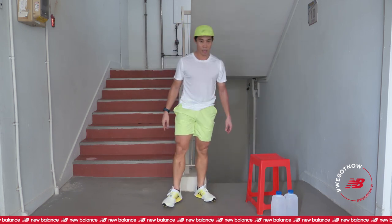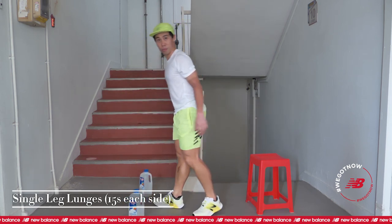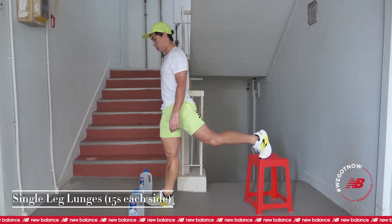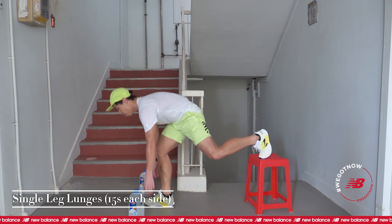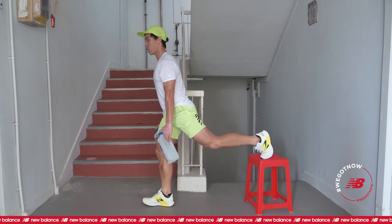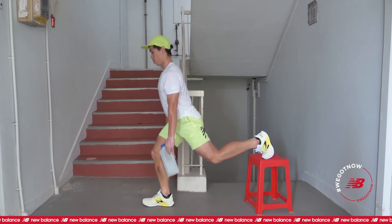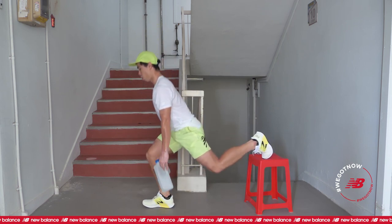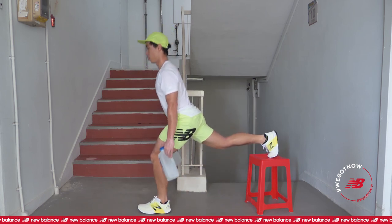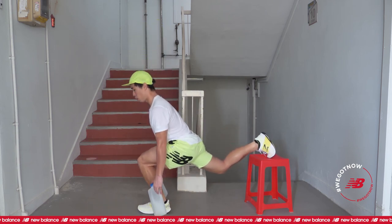Okay, that's one round. We have one more round to make it one set. Back to the first exercise. Hold your water bottles. Bring your legs up first. 10 seconds. Back to the first one, single leg lunge. 5, 4, 3, 2, 1, and go. Halfway with your stretch legs. Rest. Remember, keep your body upright. 3, 2, 1, change. 3, 2, 1, and rest.